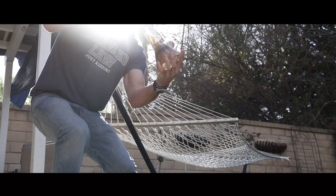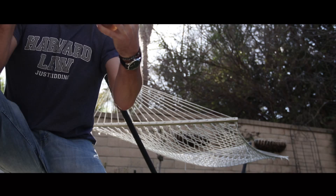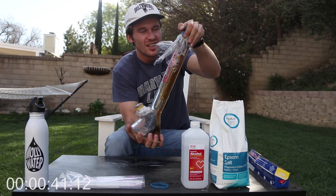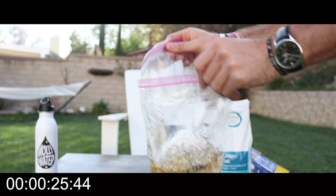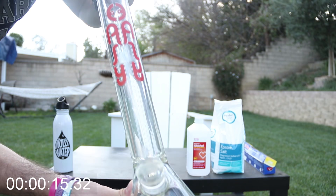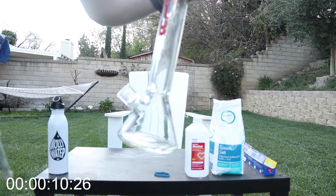Commence the dramatic bong cleaning sequence. The beauty of having the rubber bands is you can get the entirety of the bong stress free. Disgusting — so gross. Then do the exact same thing with your downstem and your bowl piece, except in ziplock bags. Pristine, Christine.